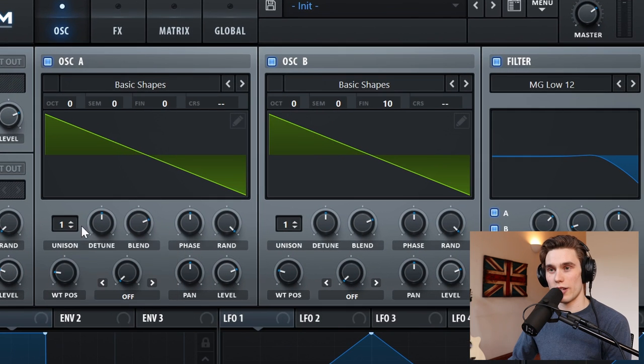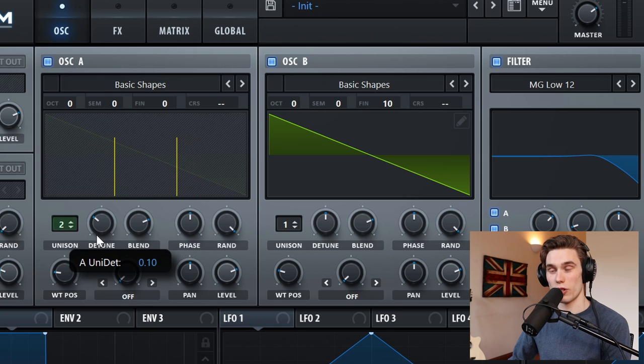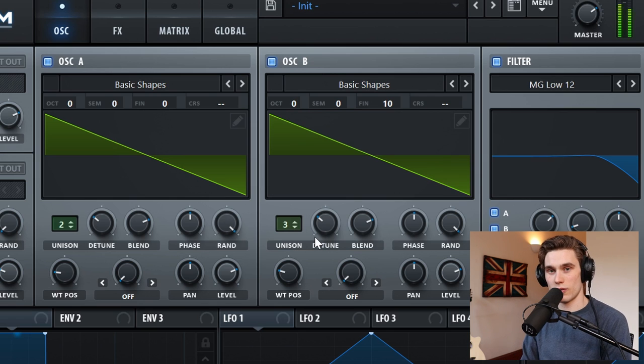Then I'm going to add some voices of unison. I don't like having too many voices for brass — I'm going to put two voices of unison on the first oscillator and pull the detune down to about 0.1. Then three voices of unison on oscillator B with the detune down to about 0.1 again. What I've noticed with analog synthesizers is they tend to fake stereo width using unison detune plus chorus and phaser effects. Adding too many voices makes the sound too modern and not vintage or analog.